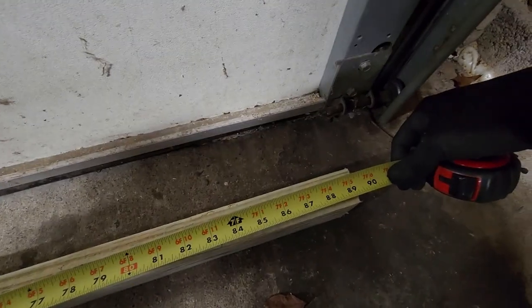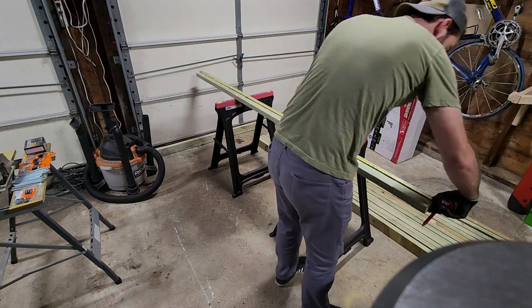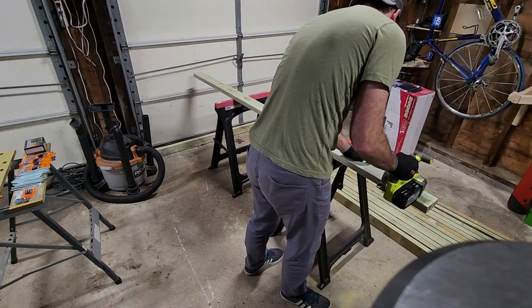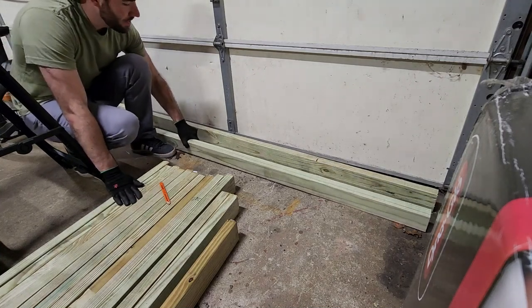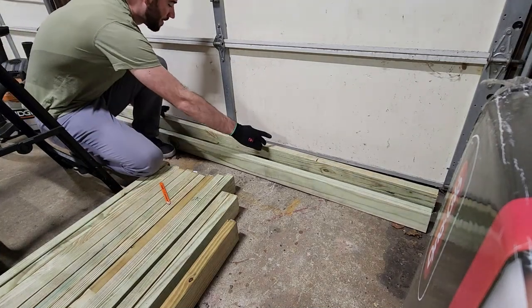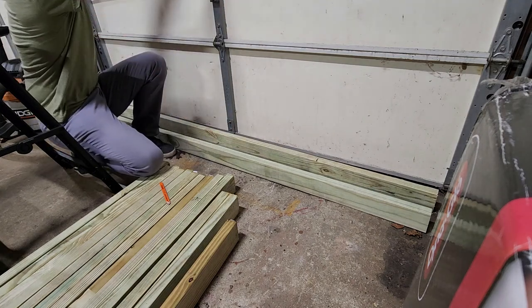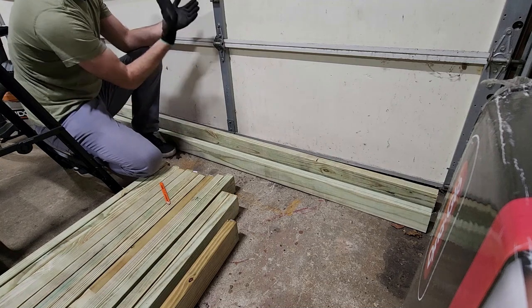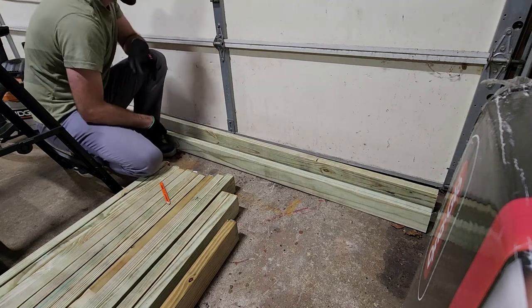This first leg is coming out to 89 inches long. I'm going to duplicate that and then move on. Now that I have my two base pieces, I'm going to create the first A-frame. It's going to be two 83-inch 2x4s that come to a point at the top. They're going to overlap and I'm going to put a bolt right through them, and a bolt right through the bottom of them as well.